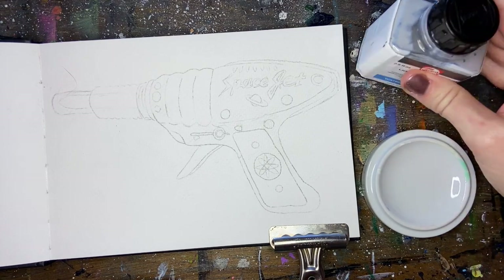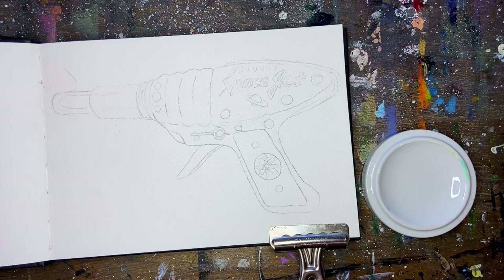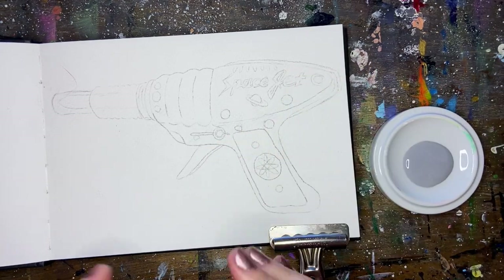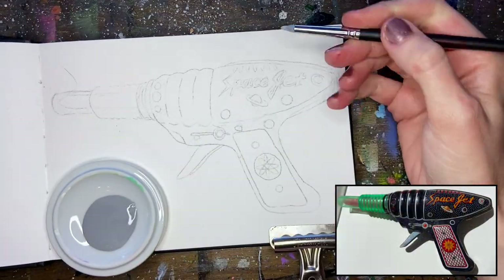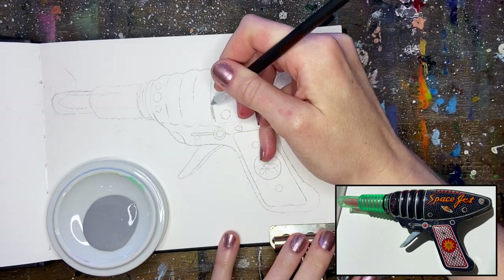Because our ray gun has so much white on the actual design, we're going to start out by using a little bit of frisket to preserve the white quality of the paper. If this was any other design we probably wouldn't be using frisket, but there are all those tiny white dots and stripes on the actual gun that would be very time consuming to paint around.